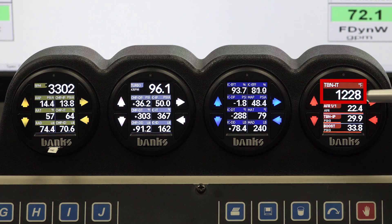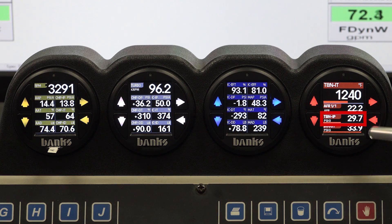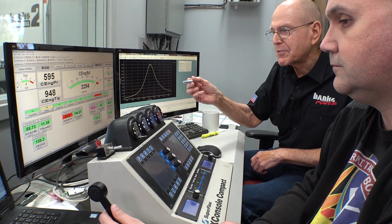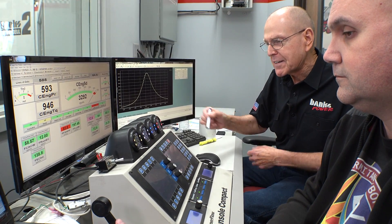Turbine inlet temperature is 1,230 degrees in round numbers. Air-fuel ratio is real lean, 22 to 1 plus. Drive pressure is right at 30 pounds, and boost pressure is right at 34. Beautiful. We're making around 1,000 pound-feet of torque at the horsepower peak. This is comfortable. Let's go for 700.